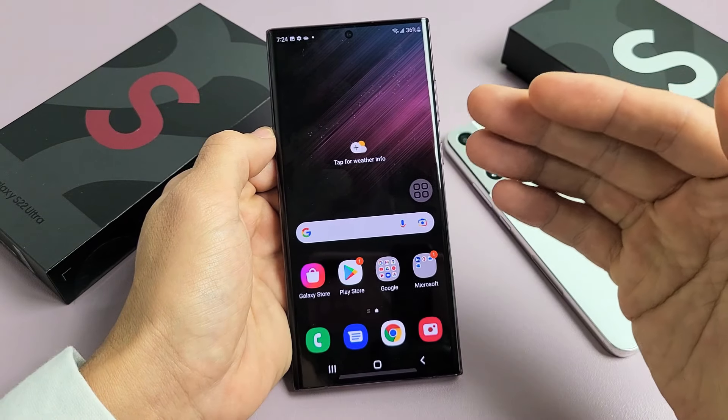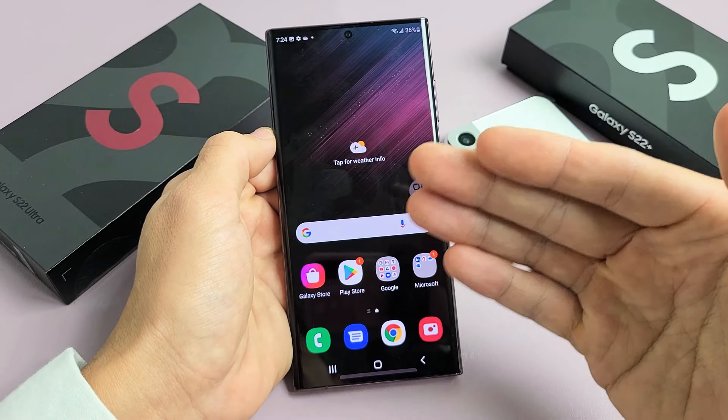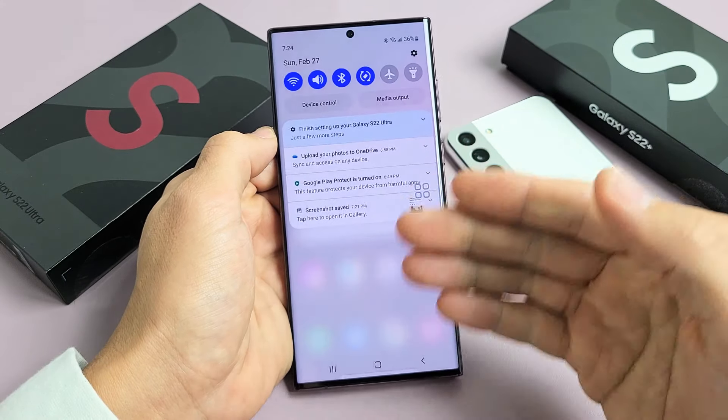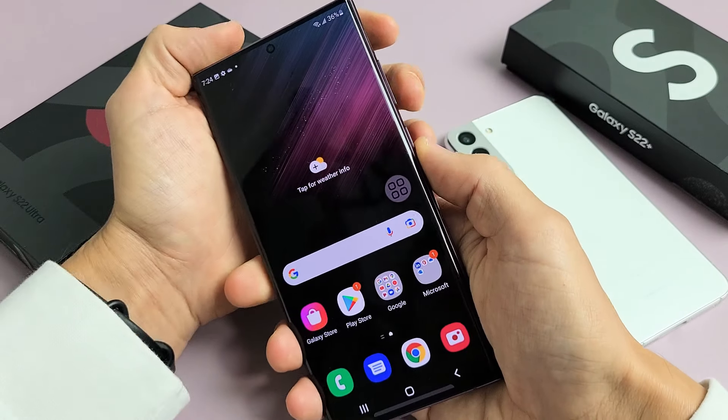I'm going to show you two of the easiest ways to take a screenshot on any of your Samsung Galaxy S22 models. There are a lot of ways that you can take a screenshot, but these are the two easiest, I think.